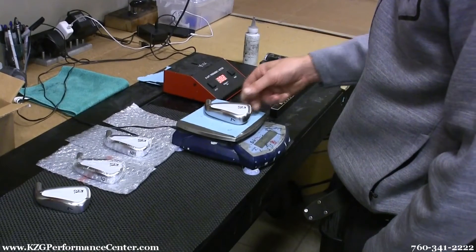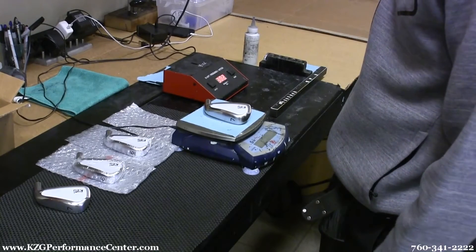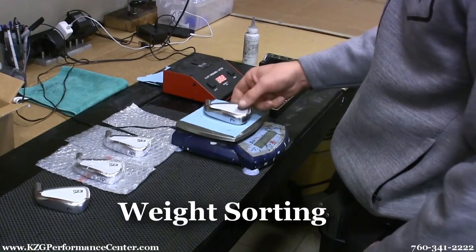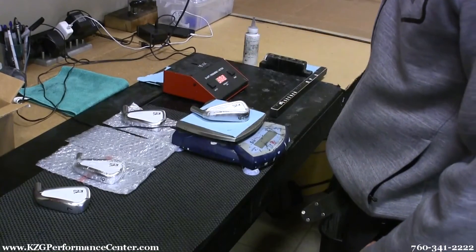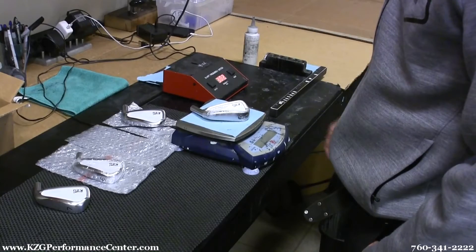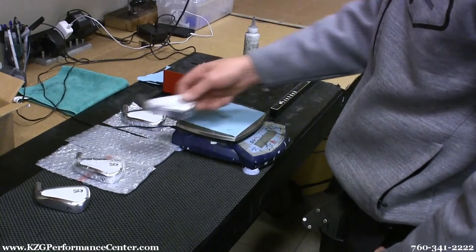Believe it or not, when these heads come to us they're not all the same weight, so the first thing I have to do is sort them by weight — I call it weight sorting. Each one of these club heads needs to be in seven-gram increments to perform perfectly. If not, you'll see different performances from every club in your bag.